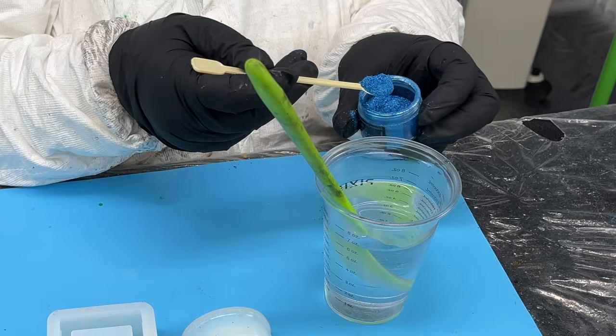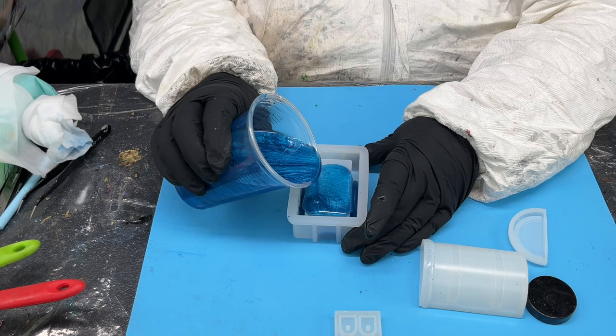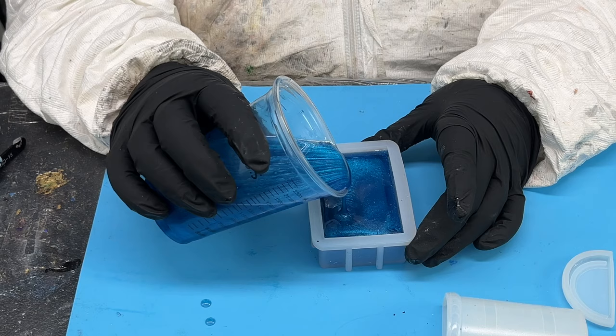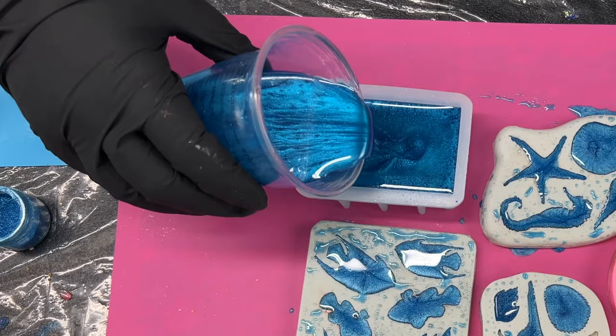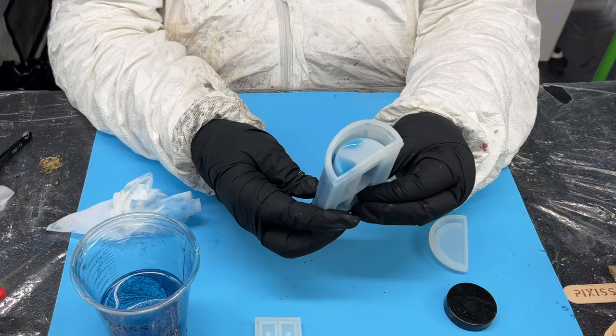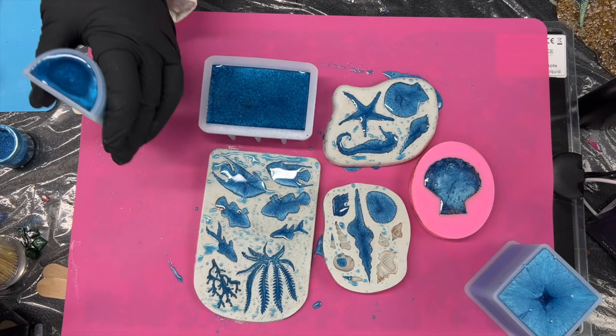I decided to make my treasure chest blue like the ocean instead of gold or brown - I thought it would fit in nicer with this particular project, and I love this color. A bit of the heat gun to get the bubbles out. When you use these molds, try not to overfill them, especially this one, otherwise you get a domed effect on the end of that piece that you're going to be sticking on.